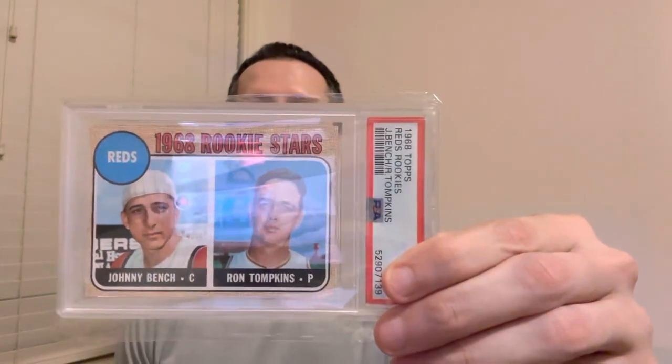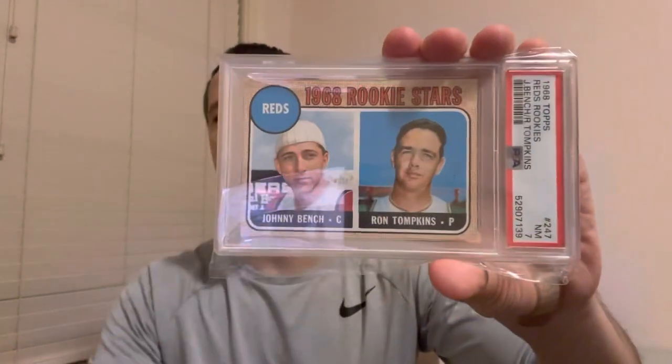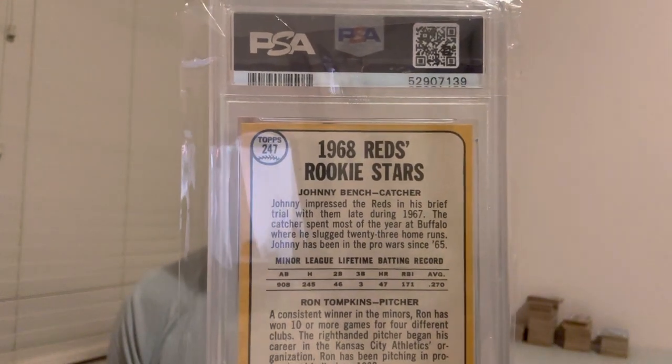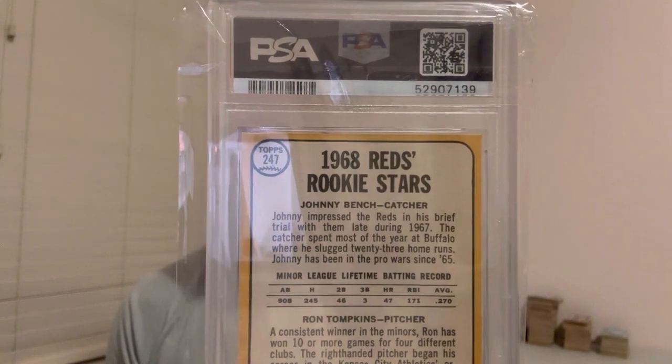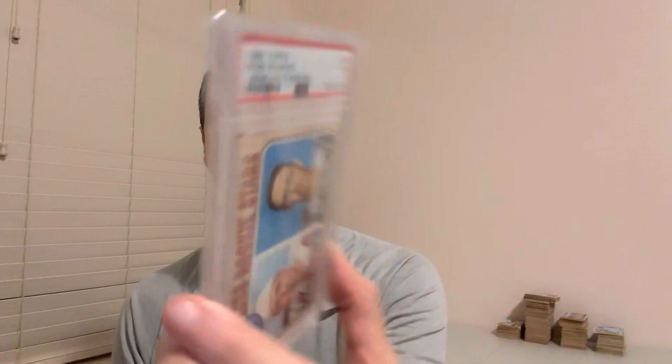Now we'll get into a few more of the bigger cards in the set. One is going to be the Johnny Bench rookie. Some may or may not know there's a variation on the Bench card. There's a seven right there. If you look in the middle of the first sentence — actually the third sentence — there may be the variation. But this one doesn't have it, so this is the regular version.